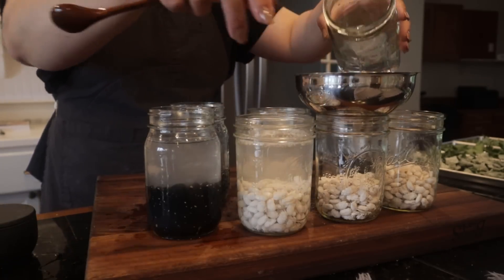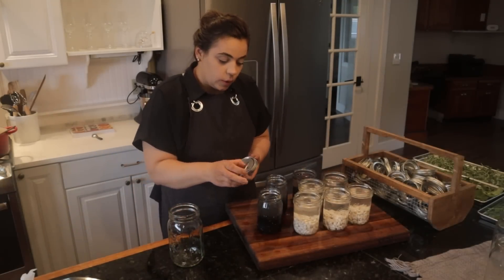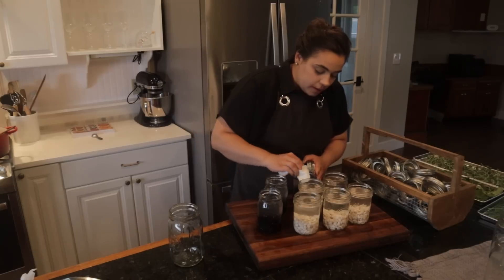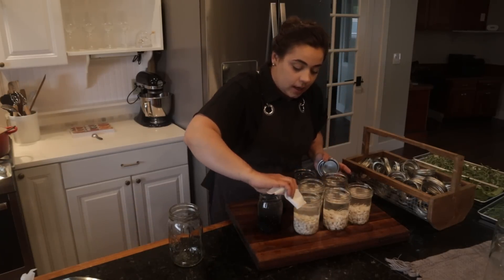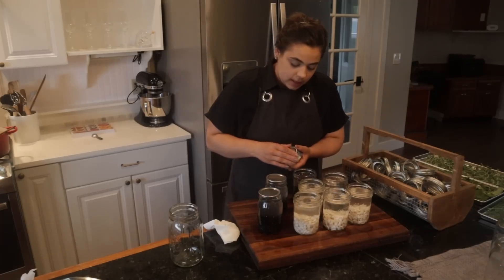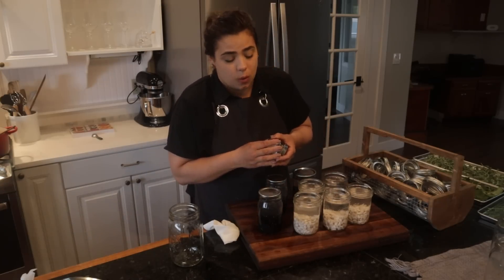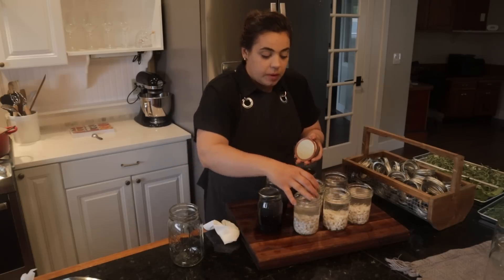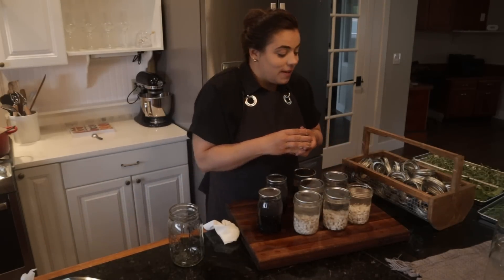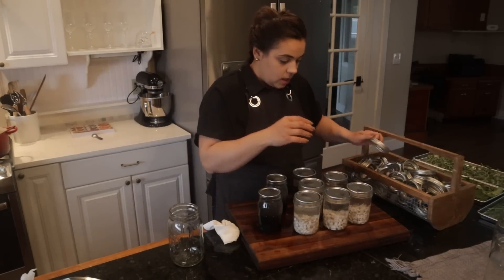I figured I might as well get some beans canned up because I only have about four jars of beans in my pantry, and while I have all the canning stuff out, might as well get this going. I'm going to use my electric countertop canner. I want some black beans and navy beans in pints because the only jars I have down there are quarts, and sometimes you don't need a whole quart of beans. I am growing my own beans in the garden for dried beans, but it'll be quite a few months before they're ready, so in the meantime I'll get some store-bought beans jarred up.